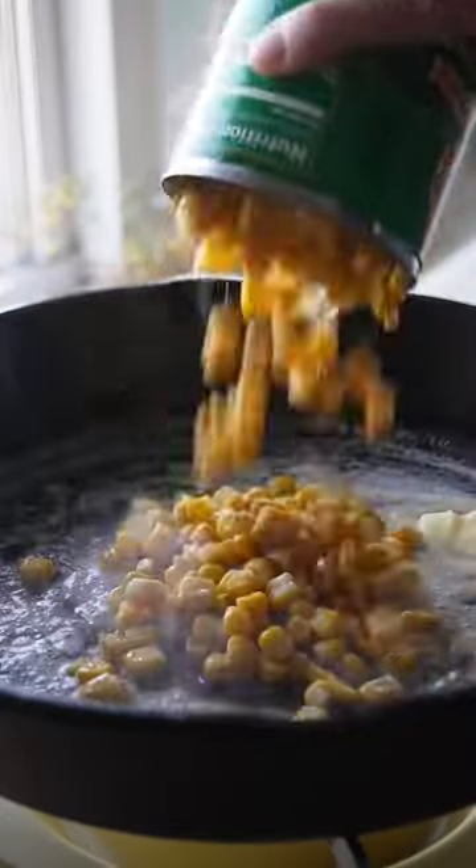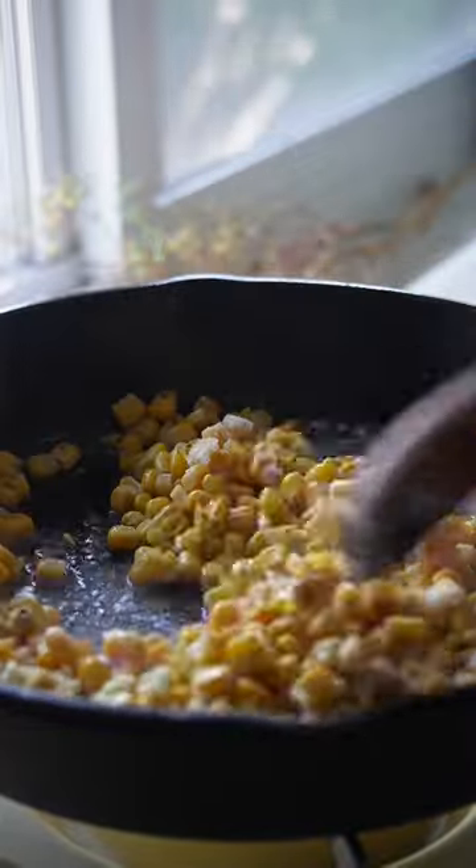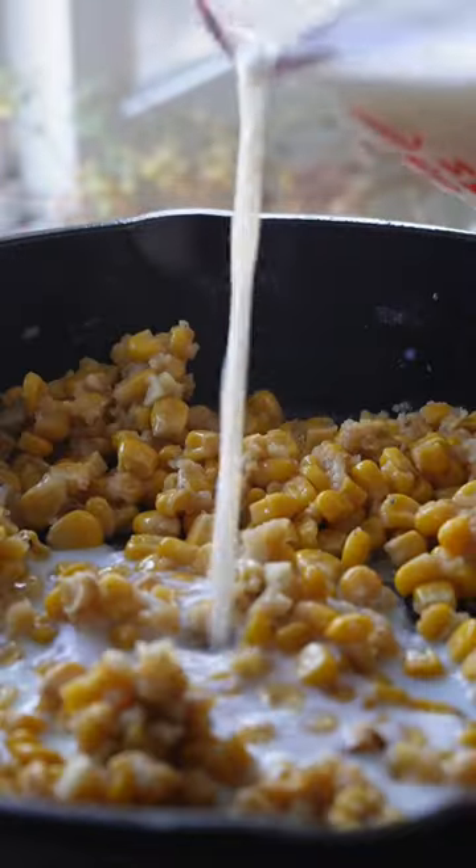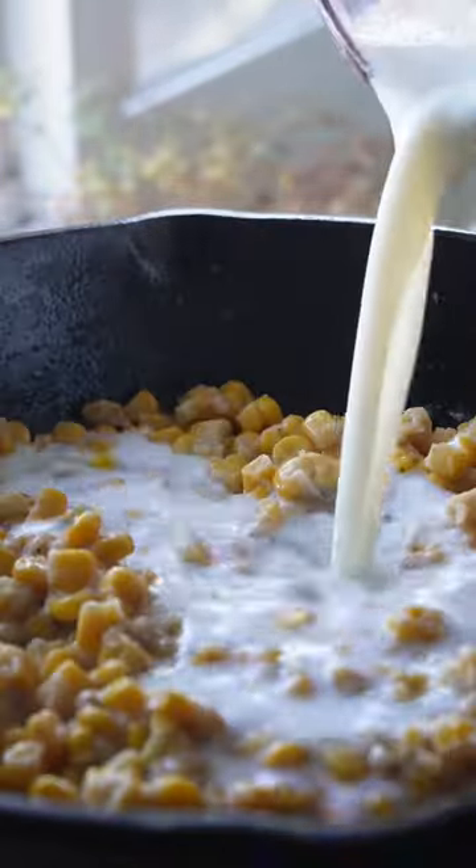We're turning the classic corn cheese into a croquette-style filling by warming up the corn in melted butter and adding flour to make a roux. Slowly add the milk bit by bit and cook it down until it's thick and creamy.